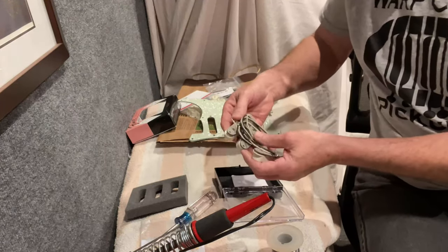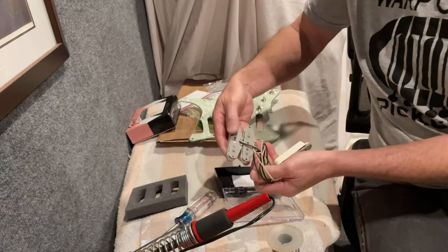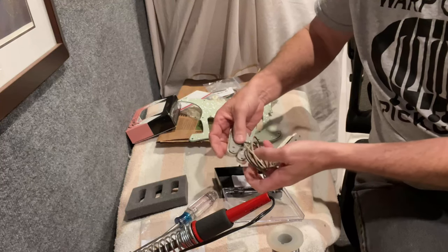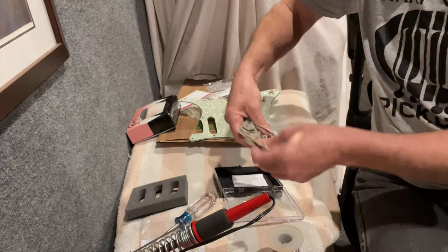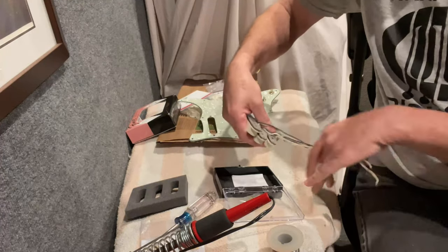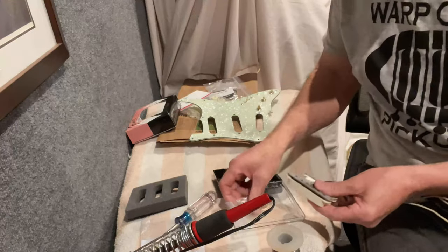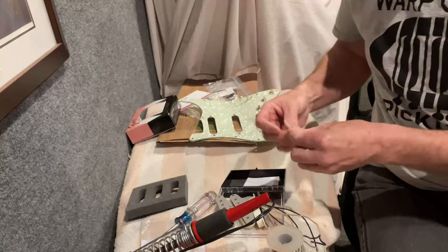Fender used the same color cloth on all three pickups, so it's important to leave the pickups in the right order they were shipped — that way you'll get them installed in the right order as well. The pickup screws were shipped with the countersunk type screws.